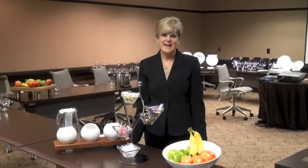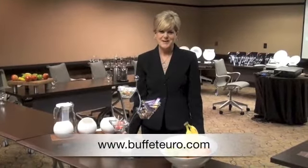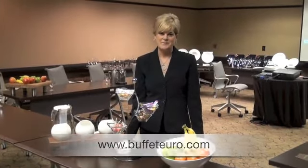You can see our full line at BuffetEuro.com or contact your local CFA rep for more help. Thank you.